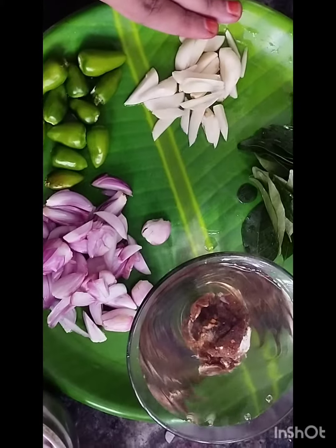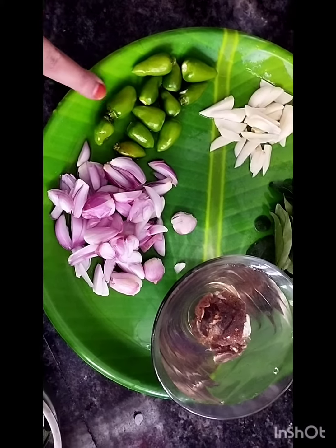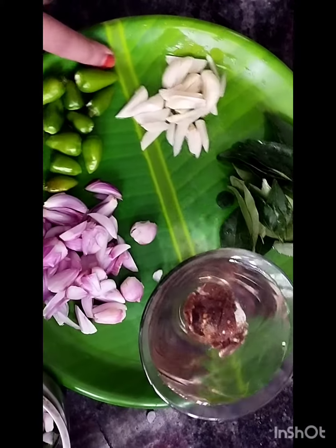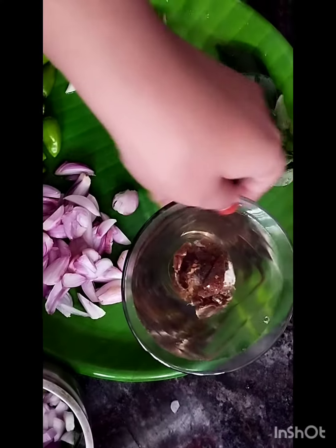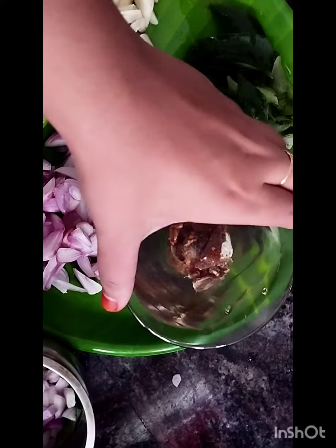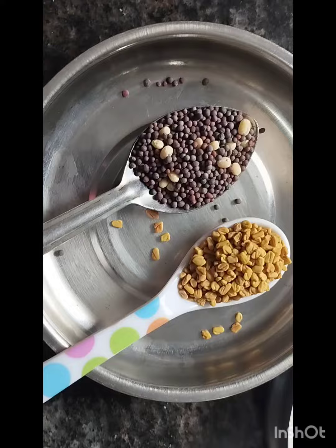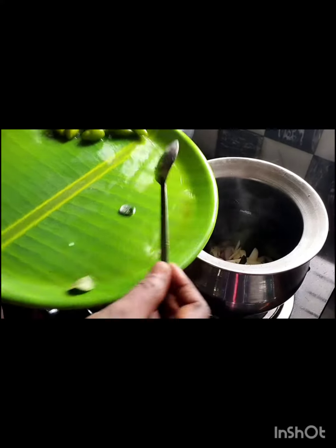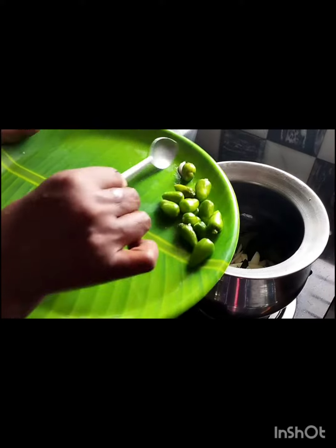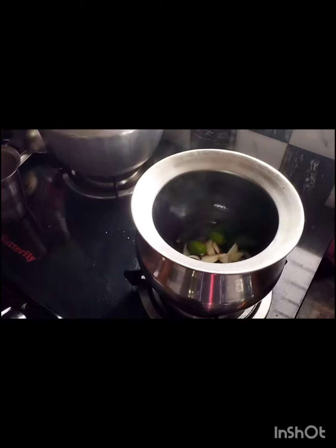For this, you need 10-14 shallots, 6-7 garlic, 10 green chillies, a handful of curry leaf, and a lemon-sized tamarind soaked in water. Also needed are 1 teaspoon mustard seeds, 1 teaspoon fenugreek, and coconut oil. Add the chopped garlic, green chillies, and shallots to coconut oil and sauté it well.